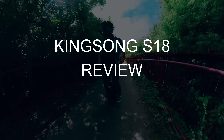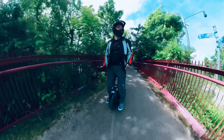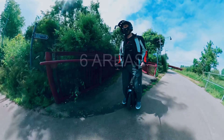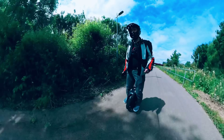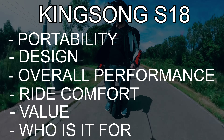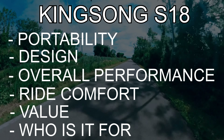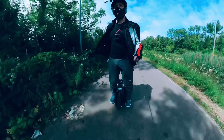Today I'm going to be reviewing the Kingsong S18. This review is going to be broken down into six areas and they're all going to be scored out of five. The six areas are: portability, design, overall performance, ride comfort, value, and who this EUC is really for.